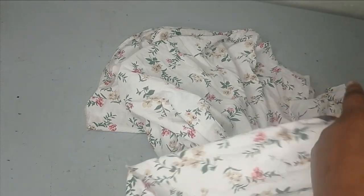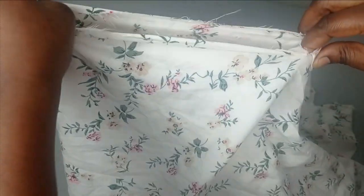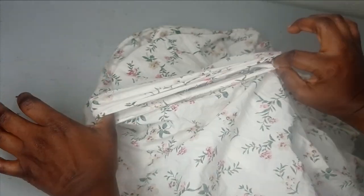Before you cut the sleeve piece, check if what you have is going to wrap around your armhole — if it's not enough you can increase it, or decrease as needed. Mine is fine, so I'm going to pin it all the way around the armhole and take it to the sewing machine. You can see it fits exactly right, so I'll sew it around the armhole.